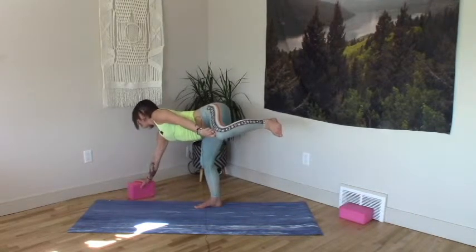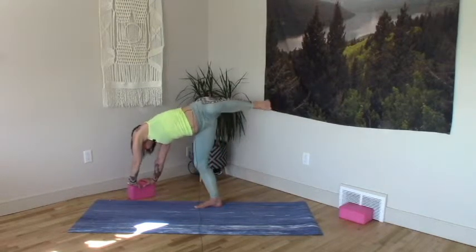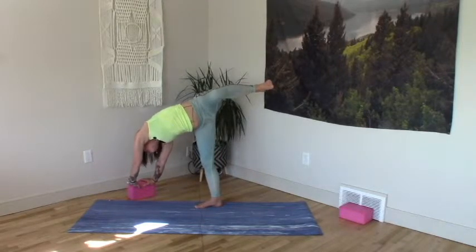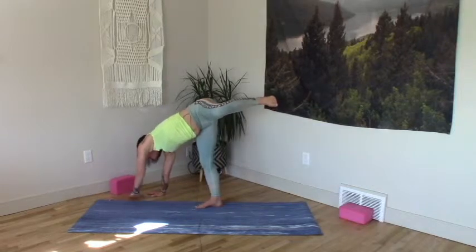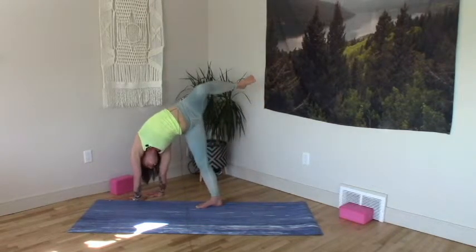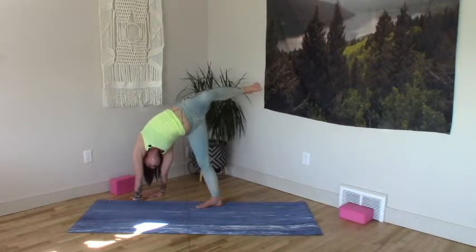Two hands to the block, rising. Root right femur back, left knee hugs in, hips move back. Push the block away — or no block. Hands plant down, one beside the other, and we push from here. Pushing so strong the ground away to rise into our left ribs. Hips back wide, open belly. One more full inhale.